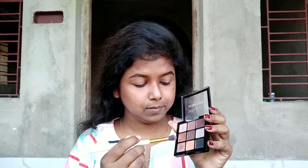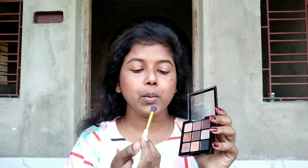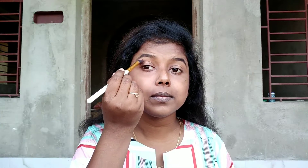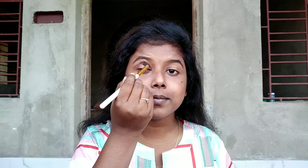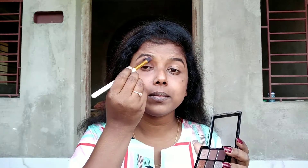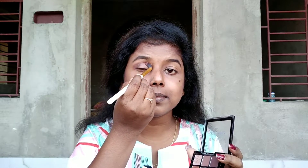Now moving towards eyeshadow, I'm using this dark brown shade — it's a shimmery shade, although it doesn't show on camera, but it is shimmery. I'm using this shade in the outer corner of my eyes and pulling it inwards to give an in-depth finish, and blending it inside.